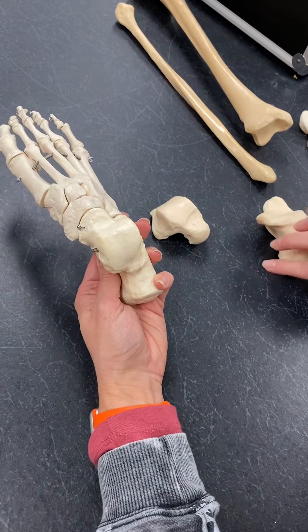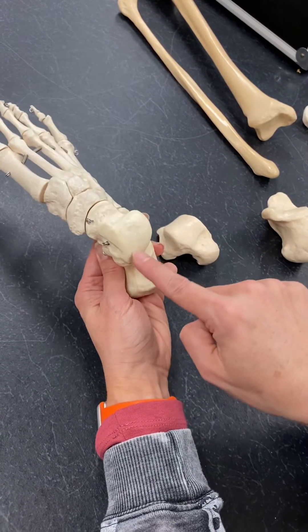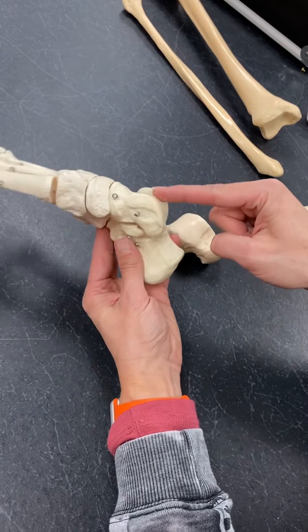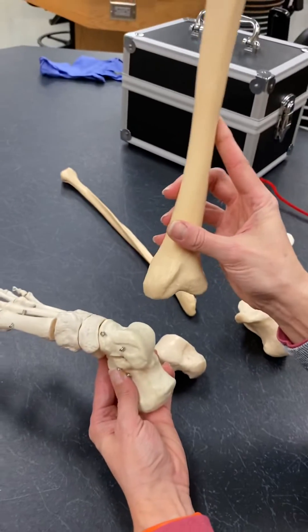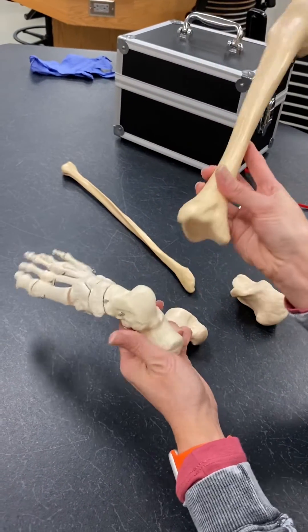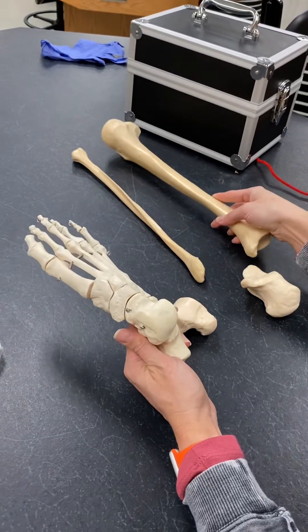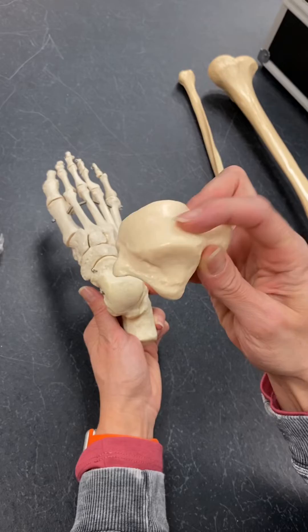Which is the talus. The talus bone is very obvious with its very dome-shaped top, and that's for our tibia to articulate right over. This is what allows us to dorsiflex and plantar flex our foot — that dome shape gives us that curve. You can see that right here, that very dome-shaped talus.